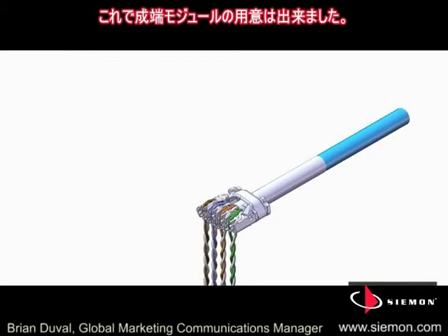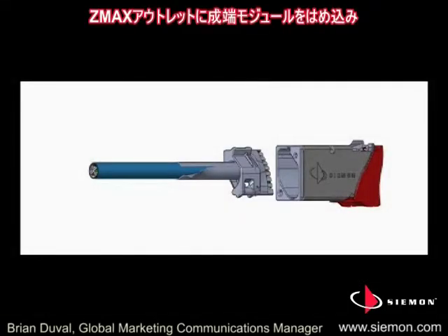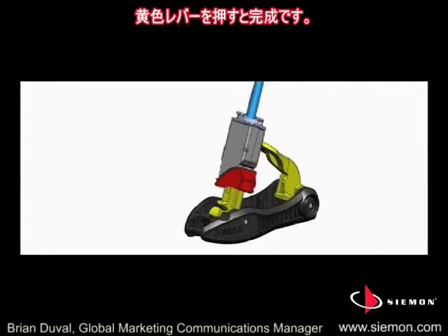The termination module is now ready for final termination. Insert the termination module into the ZMAX outlet. Place the outlet into the patent-pending Z tool and simply press the lever to engage.